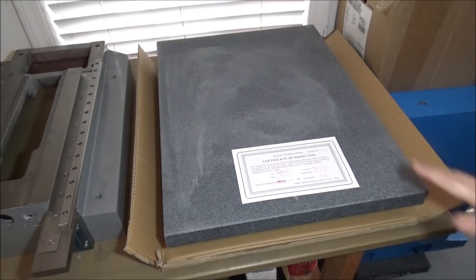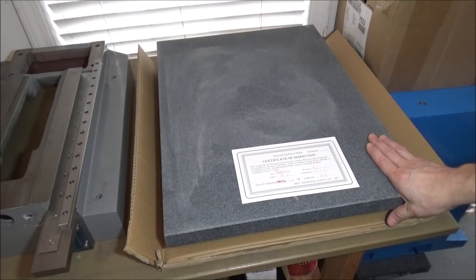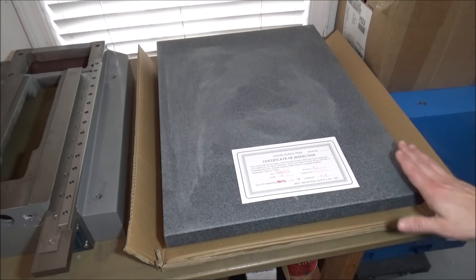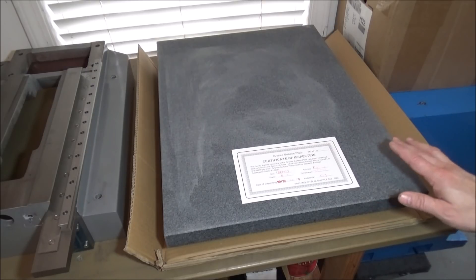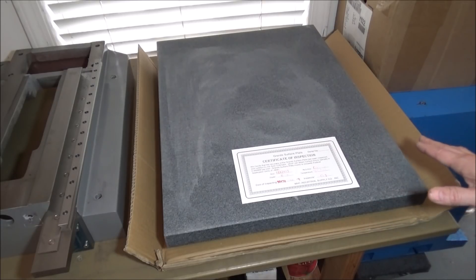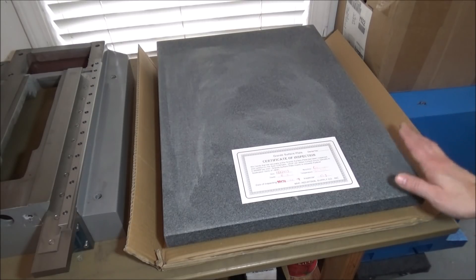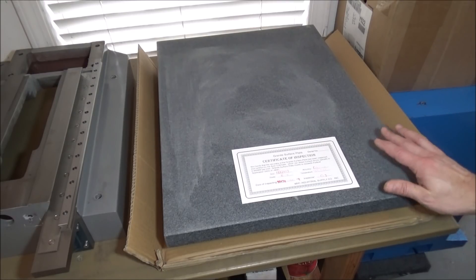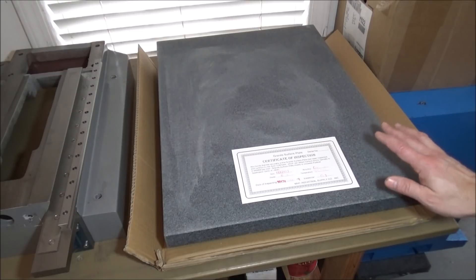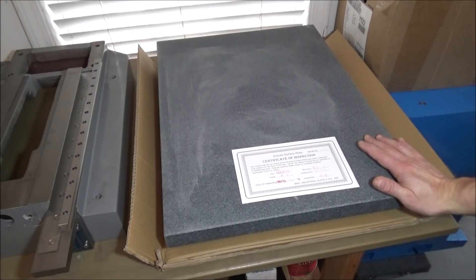I picked myself up a surface plate. This surface plate came from MSC. Lucky for me there is a local MSC distribution center about 25 minutes away from my work, so I got off work one morning, drove over there, and waited till they opened and was able to pick this up. It saved me about $118 in shipping, which was really nice.